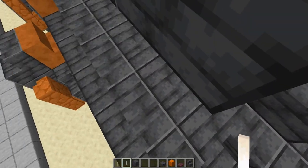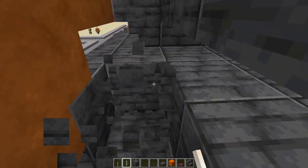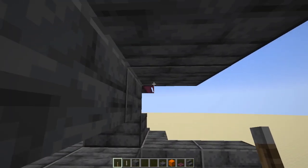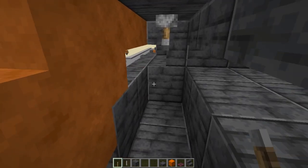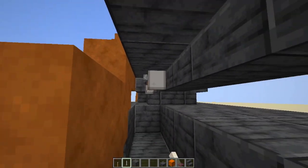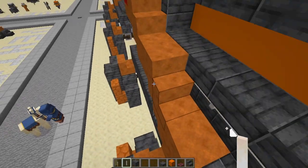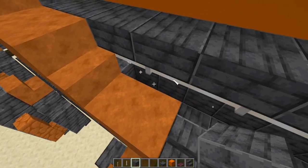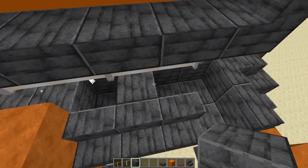With the end rods, not only does it light up the top of the cannon so nothing is spawning up here, but it looks like it's part of the charging mechanism. On the underside, you do have to break this layer to get in. But once you've got things put in place, it's easy to replace the parts you had to break.